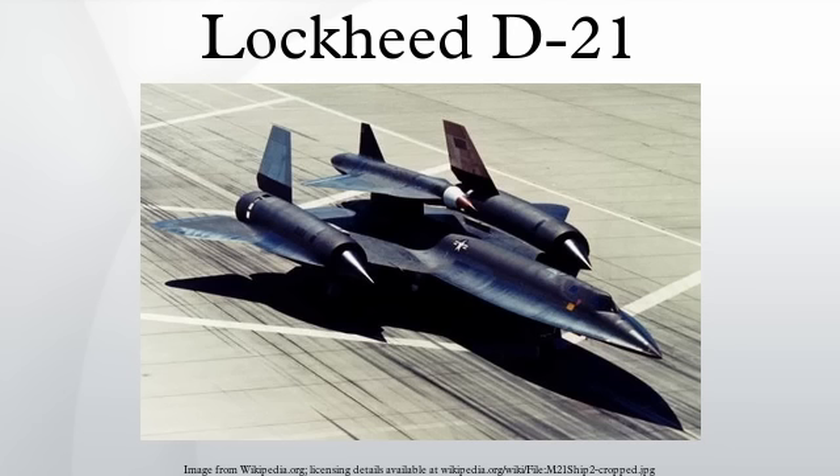Honeywell built the avionics systems. New construction techniques and materials had to be developed for the systems to withstand the high temperatures, extreme vibrations, and lack of space in the D-21. In late 1963 the project was named Tag Board. The Q-12 was re-designated D-21 while the A-12 version launcher became M-21. Two of the original 18 A-12 aircraft were designated as M-21s, with serial numbers 60-6940 and 60-6941. The M-21 was a two-seat version of the A-12, with a pylon on the fuselage centerline between the vertical stabilizers to carry the drone in a nose-up attitude.